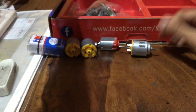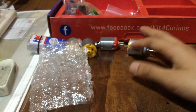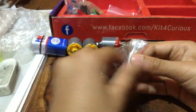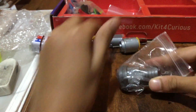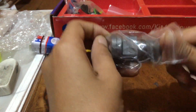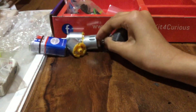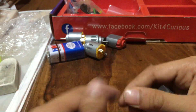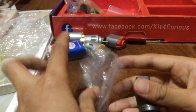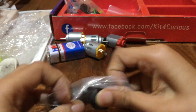I also showed you the zinc and copper plates earlier. Now I'm showing two strong magnets – I'm not sure exactly how strong they are, but they're super strong, enough to make a cylinder move. Keep these magnets away from batteries – I'm not sure what could happen. Store them in a cover or a box. The magnets are very tight when you try to separate them.